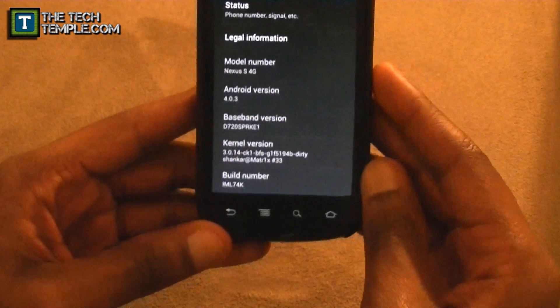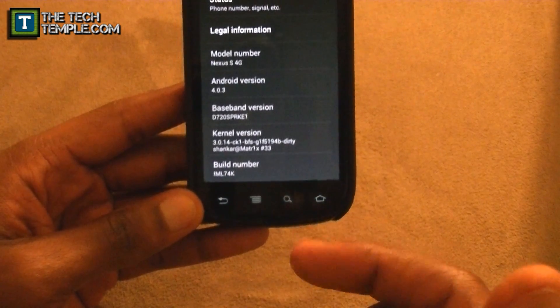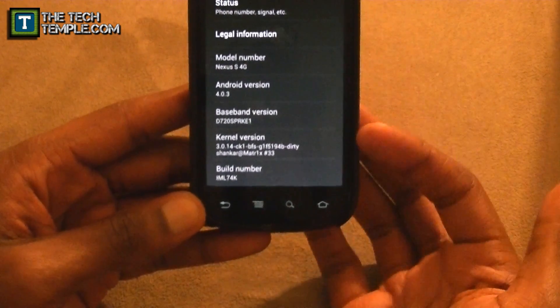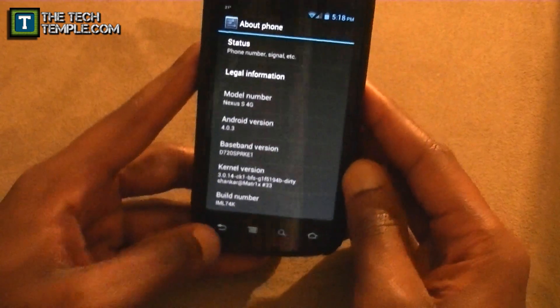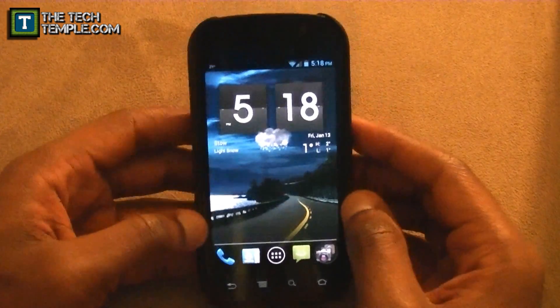With the Matrix kernel, it makes sure that you get notification lights, and you can make the colors richer on your actual screen. So that's what I'm running, and that's why I get really, really good battery life on this thing.